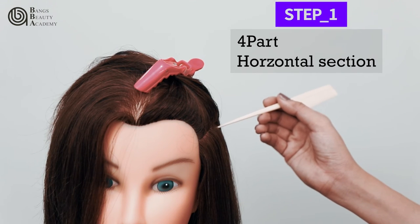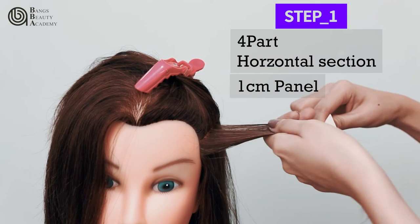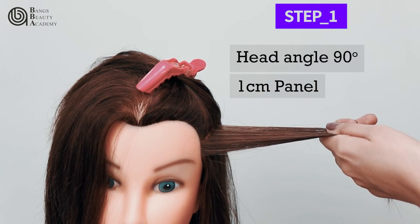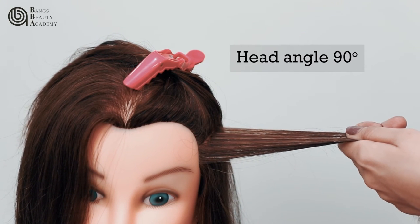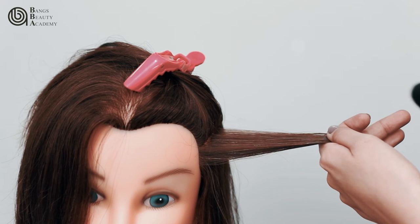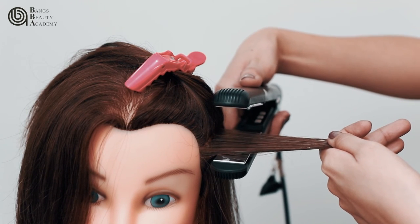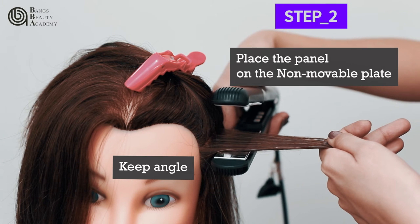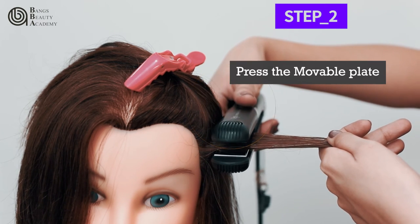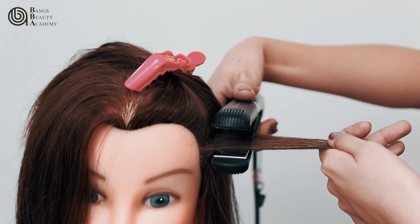After dividing the hair, get a 1 cm panel and follow the head angle at 90 degrees. Place the non-movable plate under the panel while maintaining the angle. Press the movable plate near the scalp, but not on the scalp, to avoid burning.